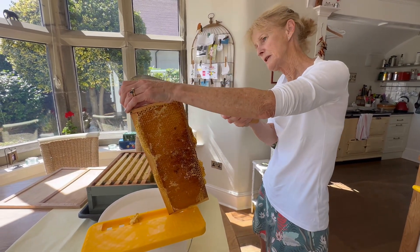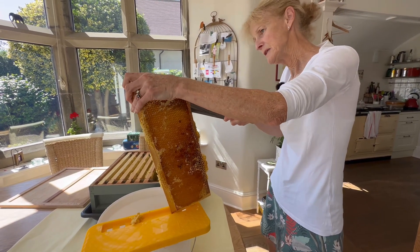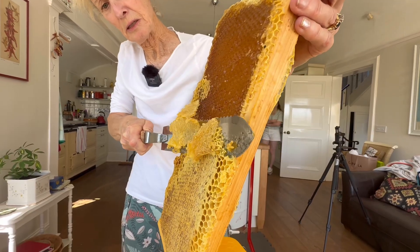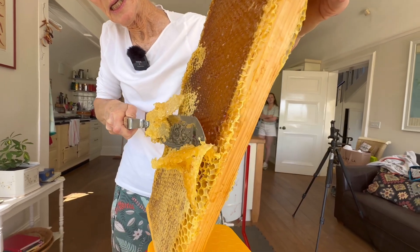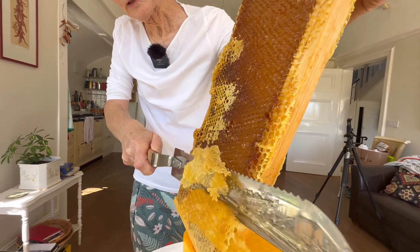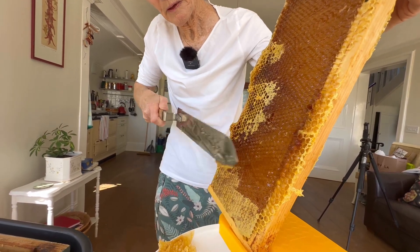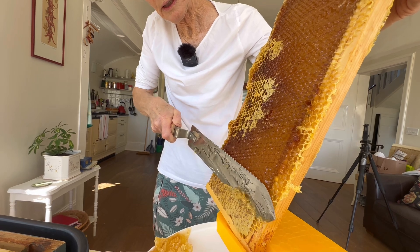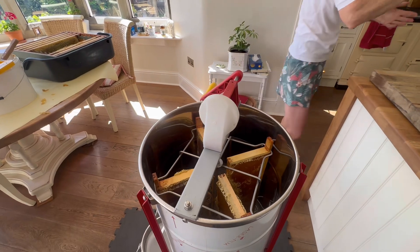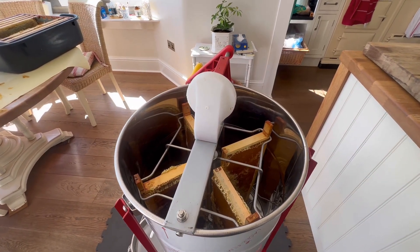I'm going to take the cappings off this side — it'll make it easier for the honey to flow. Trying not to take too much honey; there'll be no waste. This wax I will clean and make candles with in time. But for now we'll just prepare honey. We've got the four frames going in after you've scraped all the wax off that you're going to make into candles.